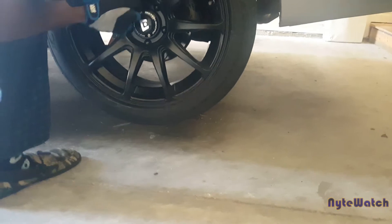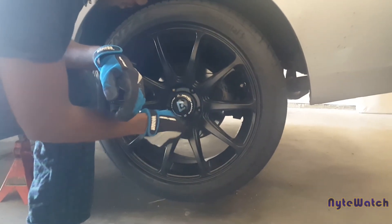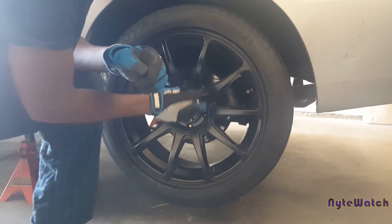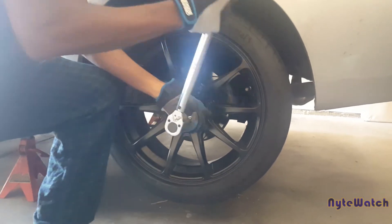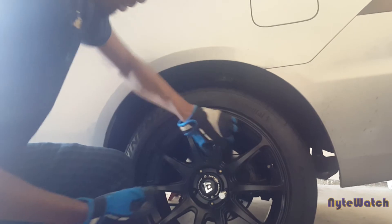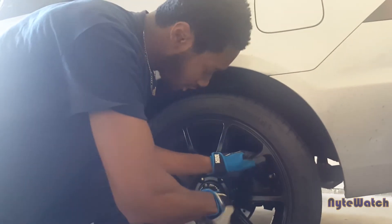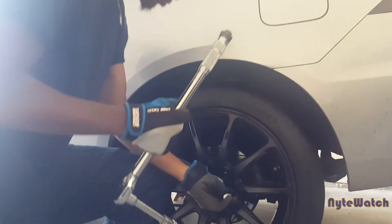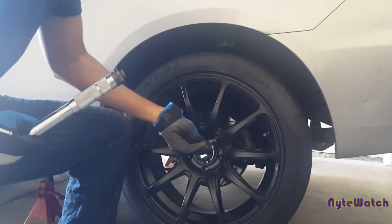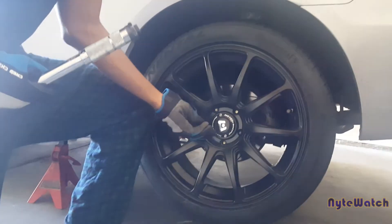We're going to pull off the lug nuts — I'm going to speed this part up so you can sit back and relax. Note that some of the bolts are going to be a little harder to remove. You might feel like you're losing the bolt, but it's just because the wheel is sitting on it, making the lug nut a little hard to maneuver off. I'll leave the upper bolts on last so the wheel has a good resting position before I take it fully off.